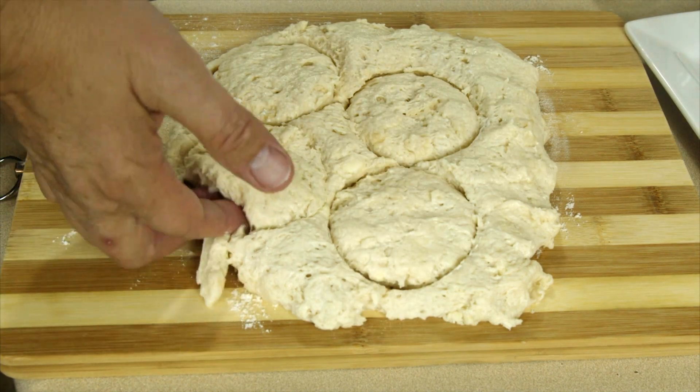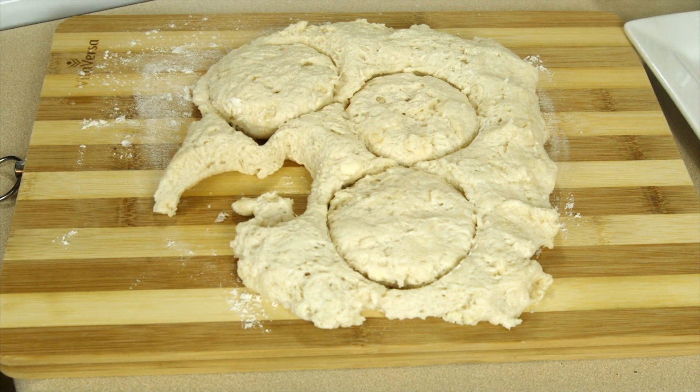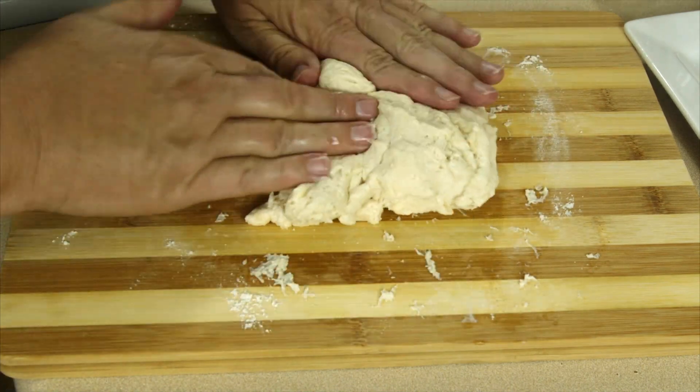Then I'm gonna take my biscuits and put them in an oiled baking pan. The oil helps keep them from sticking and it helps them brown. Then I'm gonna take my scraps, gently push them back together, pat them out, and cut out another biscuit or two.